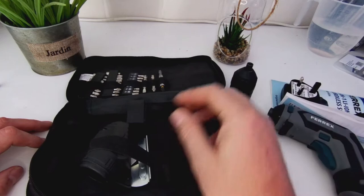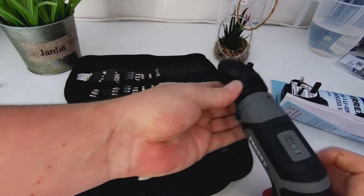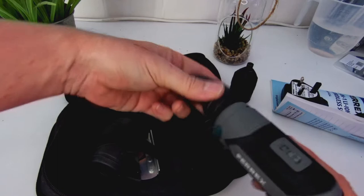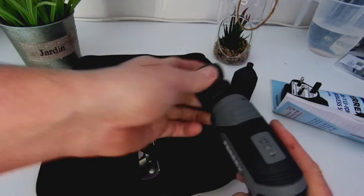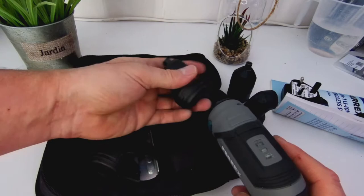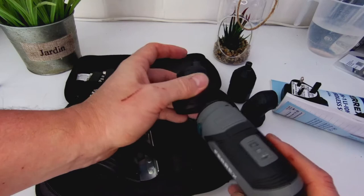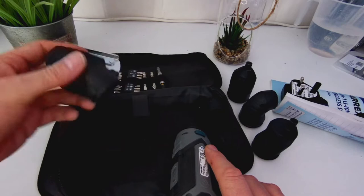Here's the one for right angles. Essentially if you've got something in a tricky space, you put this on — it can go left or right — then put your hand against it to give pressure and use it to screw or unscrew. Probably good for things like door hinges. This other one is apparently the extra torque one — gives more torque on the screw if you've got something really tricky to unscrew.